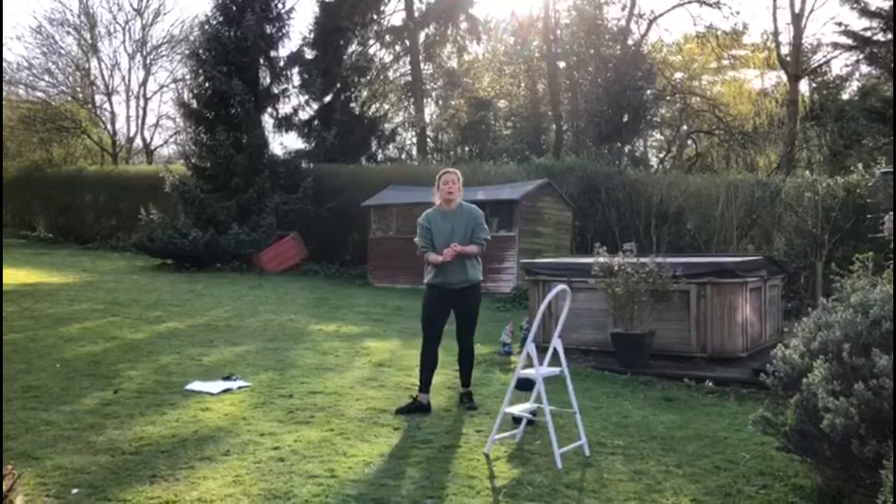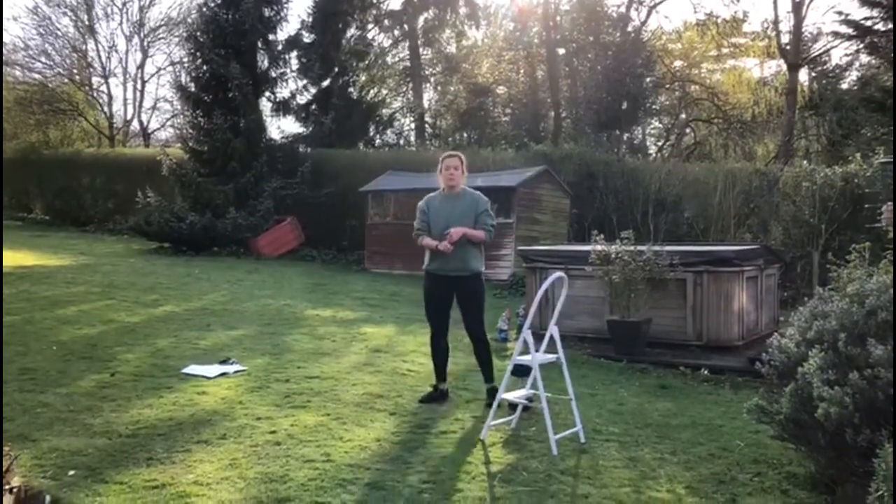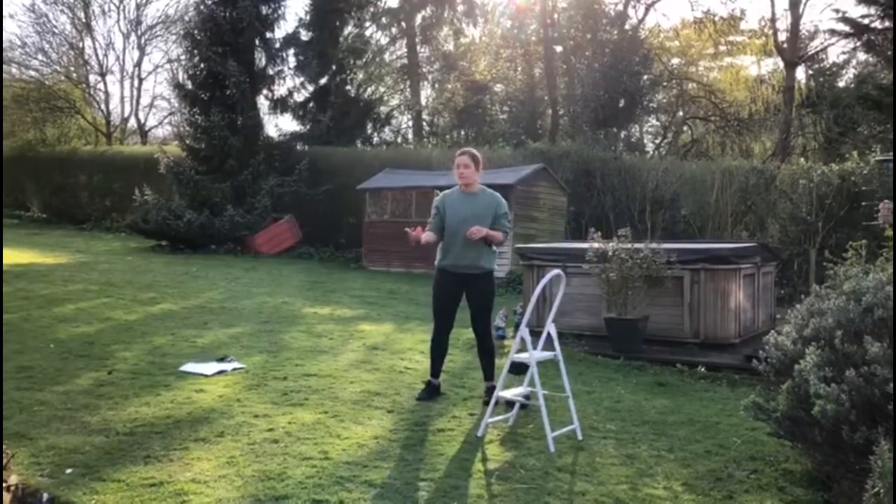Then we're going to go for four rounds of an EMOM. Minute one: you're going to hit 45 seconds of burpees, then 15 seconds breath.